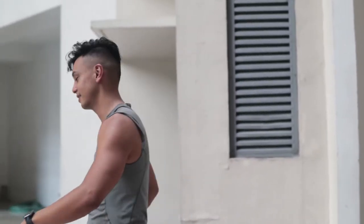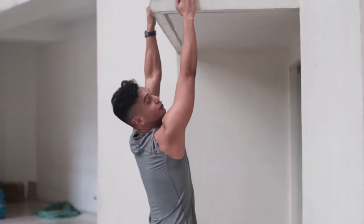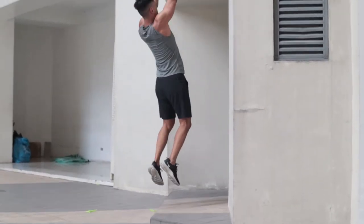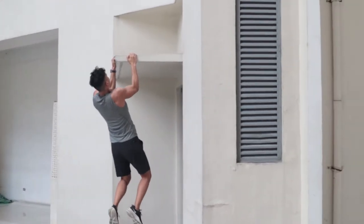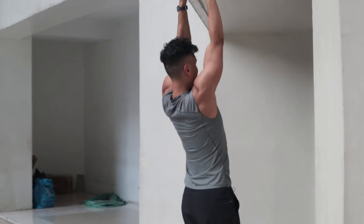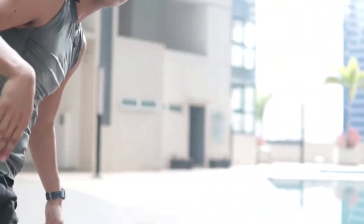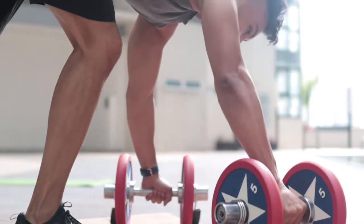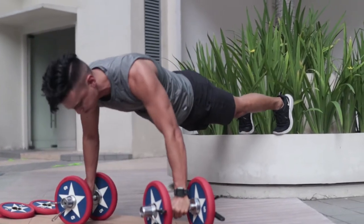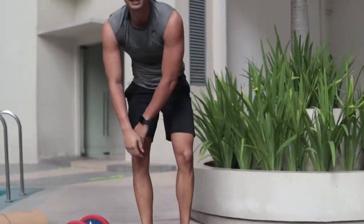The next superset is pull-ups to push-ups. Because I don't have a pull-up bar here — we're in a condo — we're just improvising, because you have to be creative when you work out. So this is a vertical pull: nice and slow on your way down, make sure you stay controlled. Then inclined push-ups — inclined because your feet are elevated using the bars, so you can get lower and deeper. Hands placed on the bar so you can actually get lower into the push-up, making sure your core is tight. Four sets as a superset.